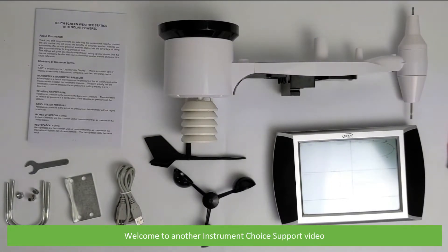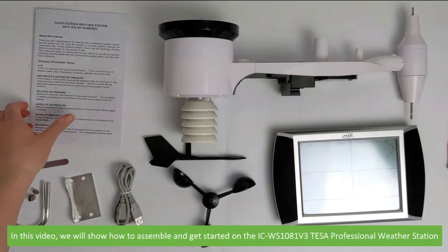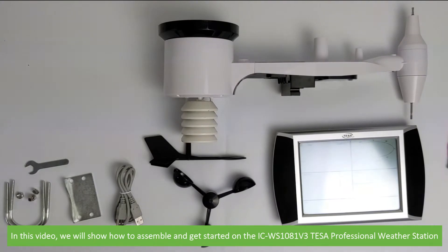Hi and welcome to another Instrument Choice support video. In this video we'll show you how to assemble and get started on the ICWS1081V3 Teaser Professional Weather Station.